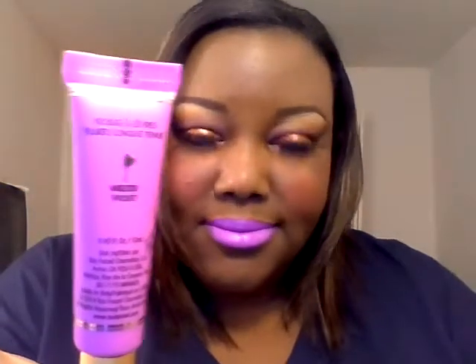For the lips, I am using — took another visit to Sephora today — so I grabbed this, the Too Faced Melted Liquefied Lipstick. And this is in the color Melted Violet. So I don't know if it particularly goes with these eyes, but I wanted to try it, so I just threw it on.